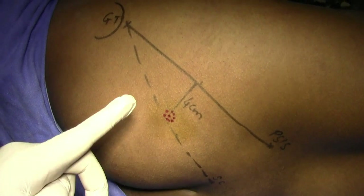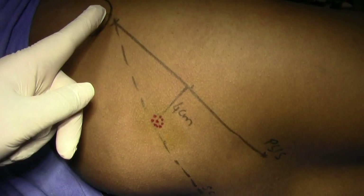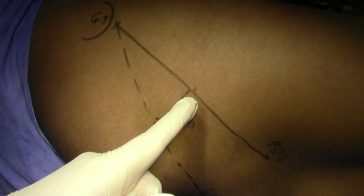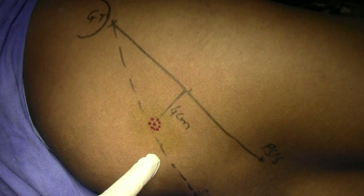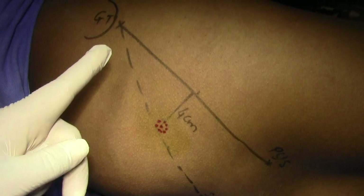I have marked the sacral corner and joined the greater trochanter to the posterior spine. This is about 18.5 centimeters, so the midpoint is 9.25 centimeters. From this I have drawn a perpendicular of about four centimeters. Sometimes just cross-check the entry point.